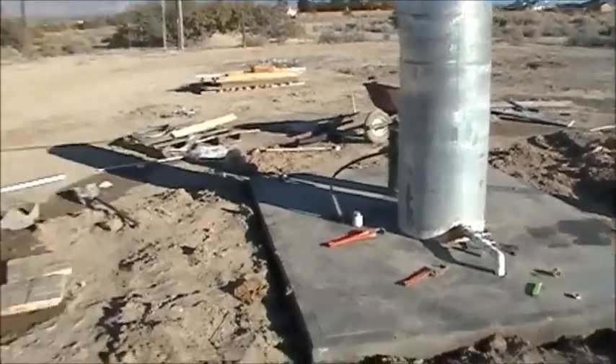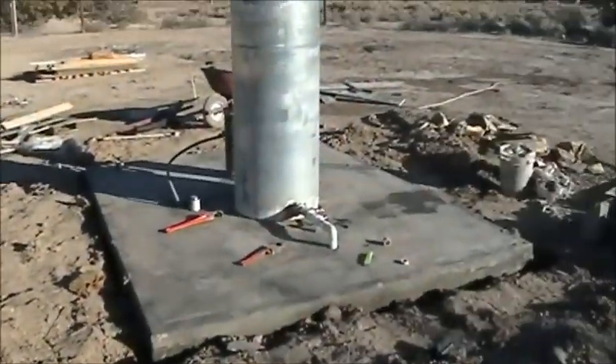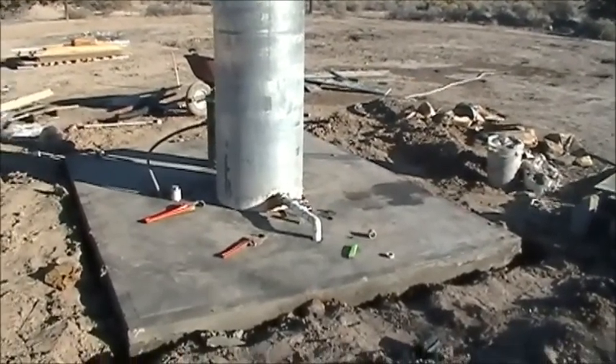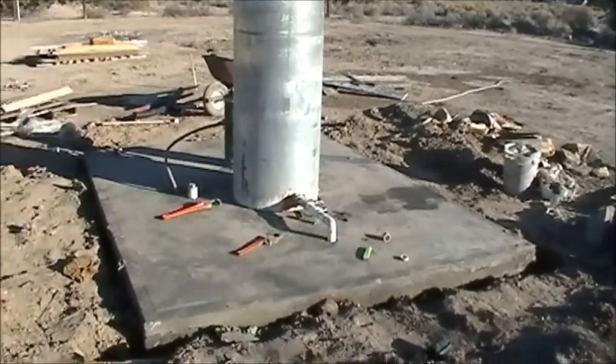Well there it is, tanks not over there anymore. It's over there where it's supposed to be. I need to stop doing that, pointing the camera right at the sun. There, now you can see my smiling face.